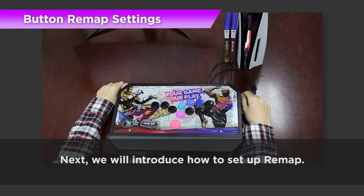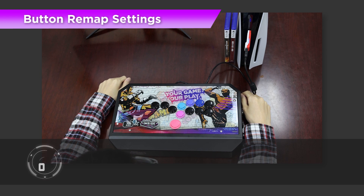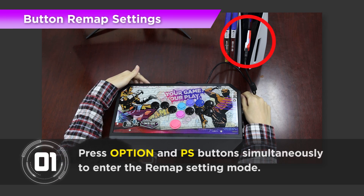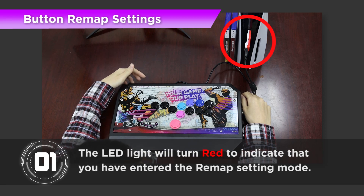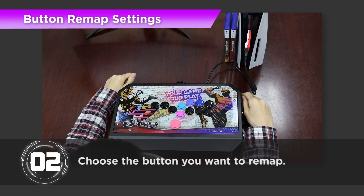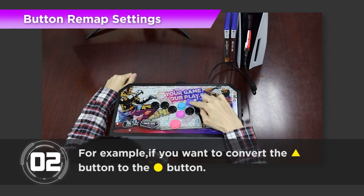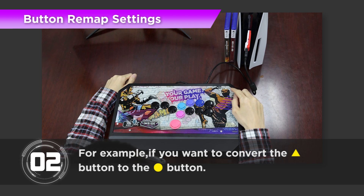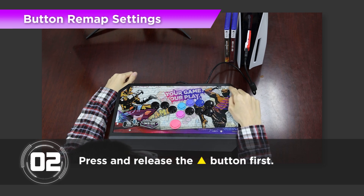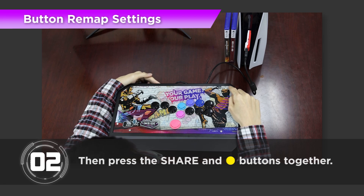Next, we will introduce how to set up Remap. Step 1: Press Option and PS key buttons simultaneously to enter the Remap setting mode, and the LED light will turn red to indicate that you have entered the Remap setting mode. Step 2: Choose the button you want to Remap. For example, if you want to convert the Triangle button to the Circle button, press and release the Triangle button first, then press the Share and Circle buttons together.